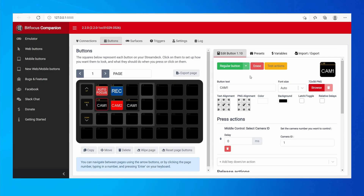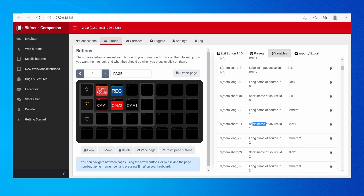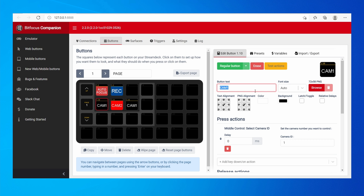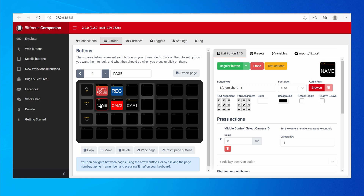You can go even further and automatically pull the camera names from the ATEM instead of manually typing Cam One, Cam Two, etc. Go to Variables, then Blackmagic Design ATEM variables, and find the Short Name for Source ID Camera One. Copy that variable and paste it into the button name field. Now if you assign a name in ATEM Software Control under Labels, Companion will automatically grab that name from ATEM software directly — very practical.